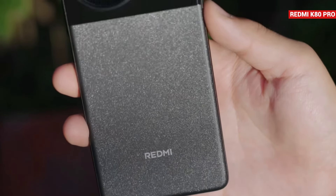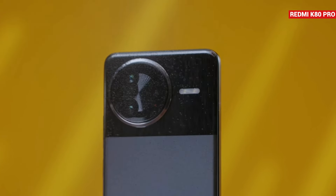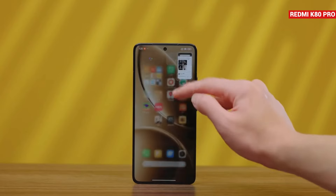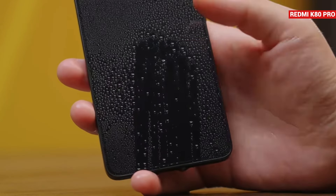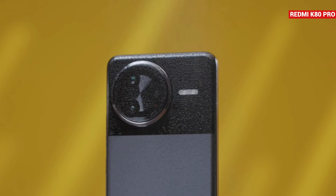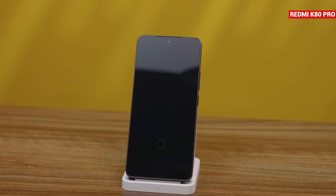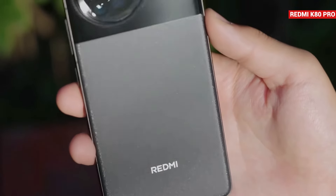The Redmi K80 Pro, launched today, is a flagship phone that will be released globally as the POCO F7 Pro. It features a fast refresh rate 2K OLED display, a flagship processor, an ultrasonic fingerprint sensor, IP69 dust and water resistance, fast wireless charging, and more. Today I'll share the unboxing and first impressions of the Redmi K80 Pro.